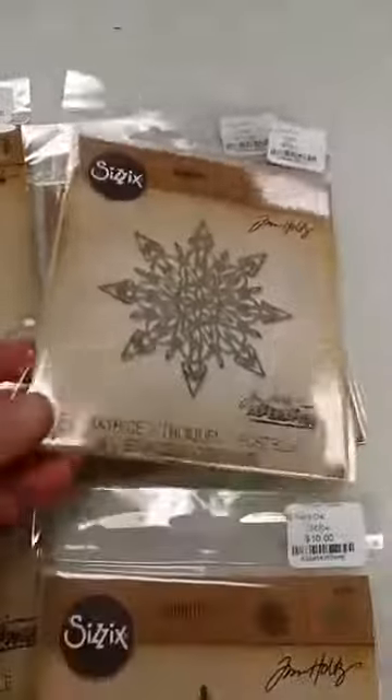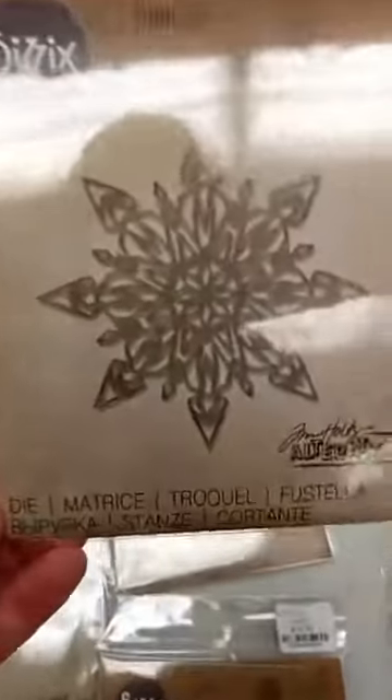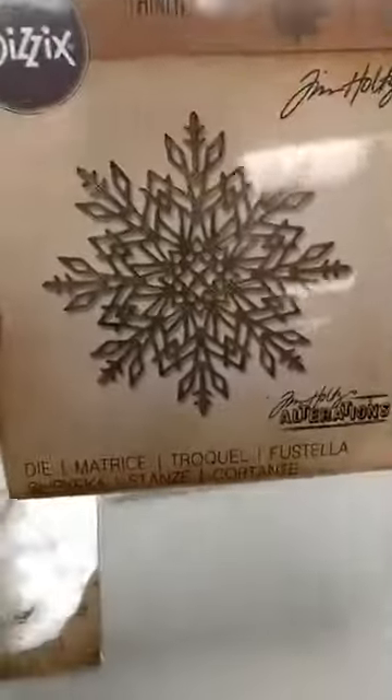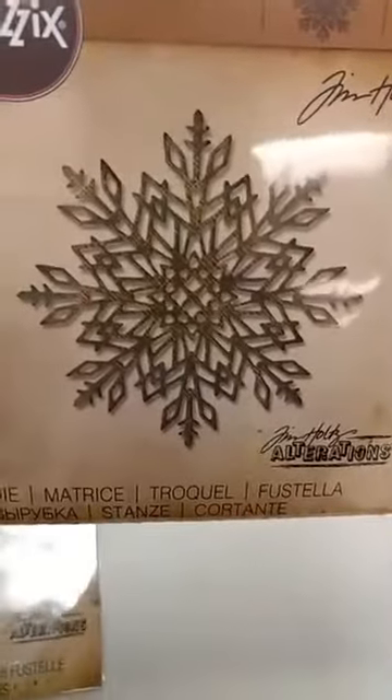We also got the first two of four new really pretty Thinlitz Snowflake dies. These are so detailed — they're so gorgeous. They are called Flurry. This is Flurry No. 1, and a little bit different style, this one is Flurry No. 2.